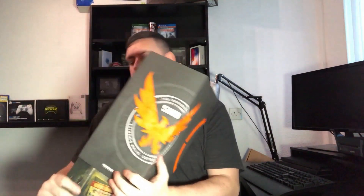Here we go. You can see it's in a really nice box. I'm going to try not to damage this box because I want to keep it and put it on my shelves. Let me just try and open it carefully and get into the box.